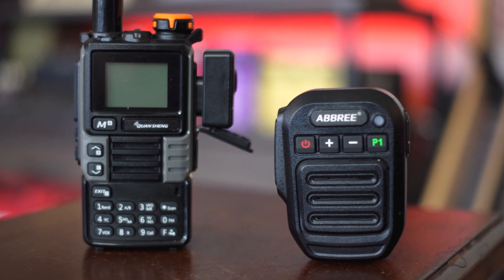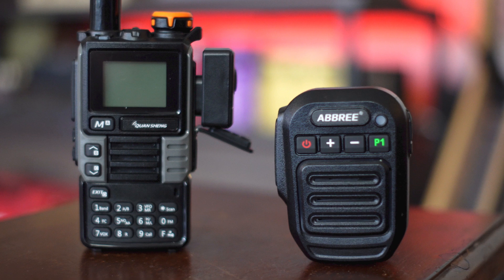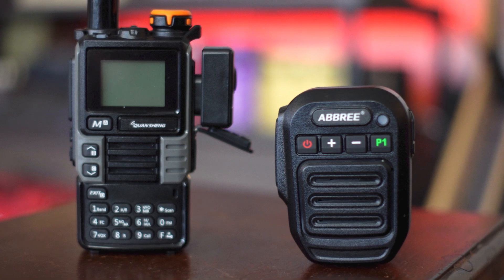Hey guys, welcome back to Heavy Metal Horizons. This video is about wireless microphones that connect via Bluetooth and you can plug them right into a handheld ham radio or HT. This is not a sponsored video — nobody sent me this. I just bought one for myself and I love it so much. It has made being on the air much, much easier for me, and I really wanted to make a video recommending it. These are also super affordable, which is kind of rare for ham radio sometimes.